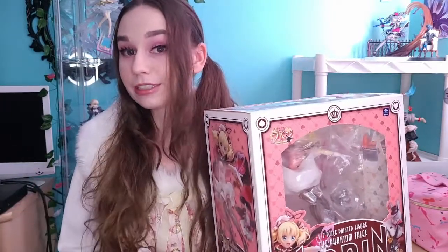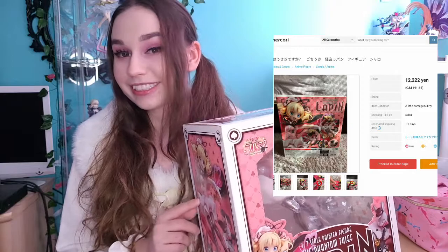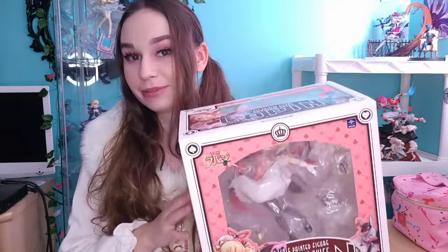One example being a listing I found recently where she is 28,900 yen, which is around $335.82 Canadian — again, a lot. As for the price I got this one, take into account she is broken: I got her for 12,222 yen, which is $141.66 Canadian. That is a massive improvement from all those other prices — not even close. So I was very happy to pay that price for this figure. That was pretty much the only way I was going to get her anytime soon.